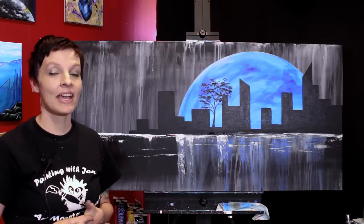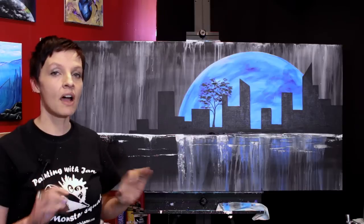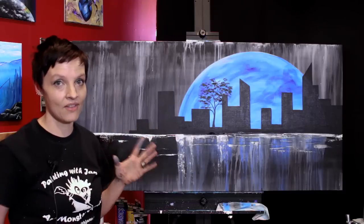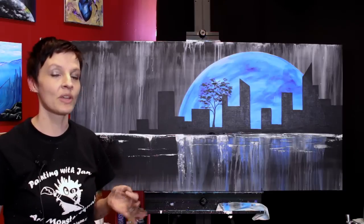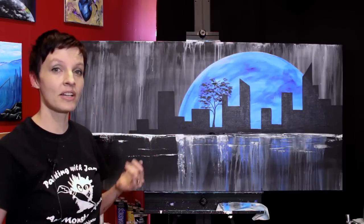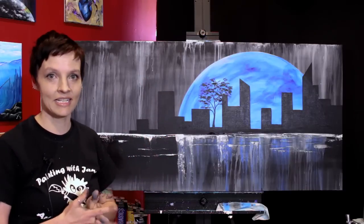Hi everyone, I'm Jane and today we are going to go seriously big with this abstract statement piece and we're gonna break tons of rules in acrylic painting. Namely we are gonna underbind some paint all over this canvas. That's something I usually tell you not to do, but with a couple coats of spray varnish afterwards we can make sure that the paint is completely protected. So if you've ever wanted to just mix tons of water in your paint and really get it to streak and drip and smear, this is your painting.